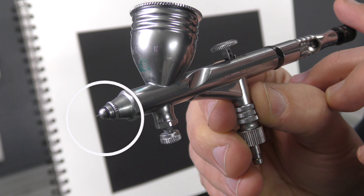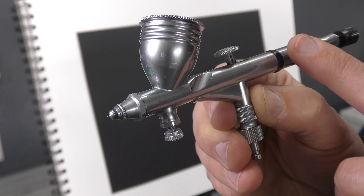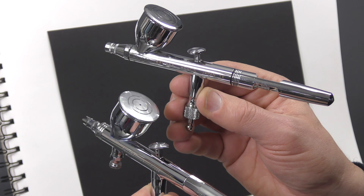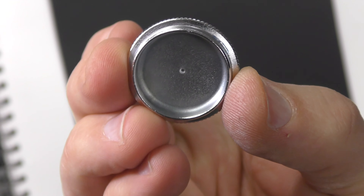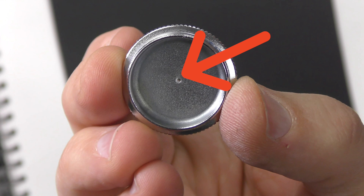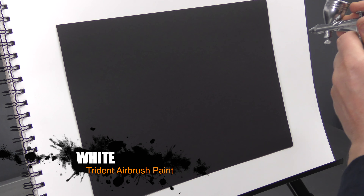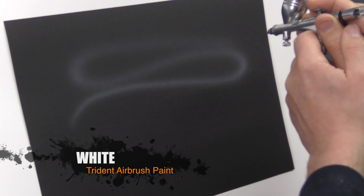There are a few things you can do. I'm going to show you using this brush because it has the finest needle/nozzle setup — once you've mastered white with a finer setup, you'll have no issues with the larger needle brushes. We'll add some white as-is; you don't need to fully fill the cup. Make sure that breather hole is clear, otherwise it's going to obstruct the flow. I'm running at about 30 PSI.